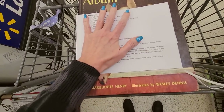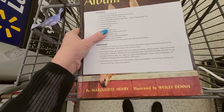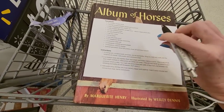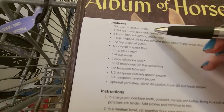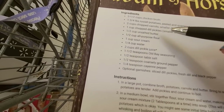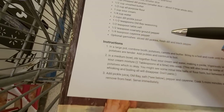It'll sit there kind of, but if you shift it a little bit, it falls. So I don't know if that's going to work, but I have my pen and I have my list. We need: chicken broth, potatoes, carrots, pickles, sour cream, Old Bay seasoning, and cayenne pepper.